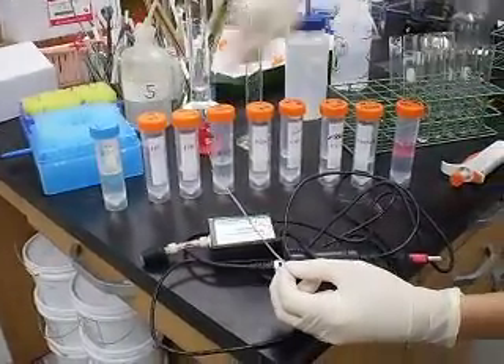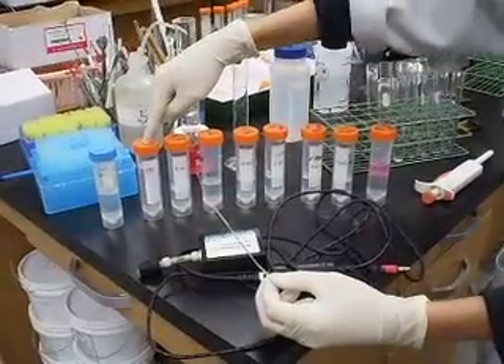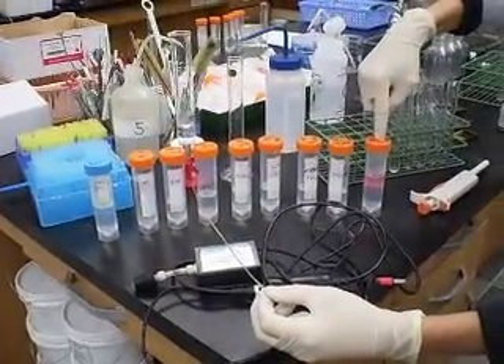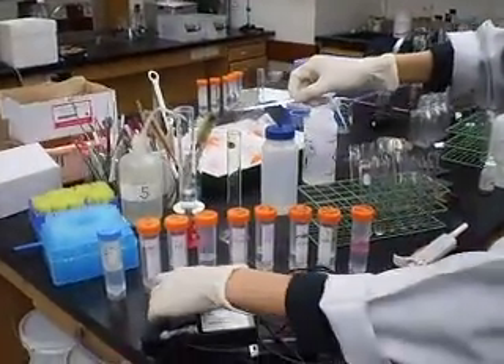I did a 2-fold serial dilution from 1M: 0.5, 0.25, all the way down. So this goes from most concentrated to least concentrated. There will be a reaction between magnesium and hydrochloric acid.